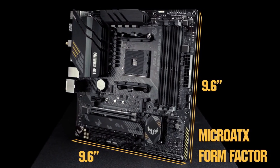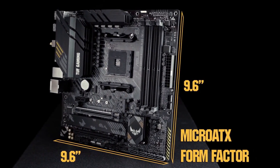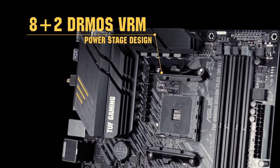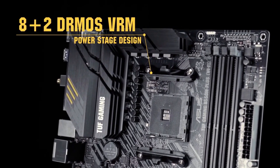The Micro ATX form factor gives you much of the utility you'd get from a full-sized ATX board without the large case. This board's 8 Plus 2 DRMOS VRM has the efficiency to ensure your 3rd gen Ryzen CPU continues to perform even under sustained loads.